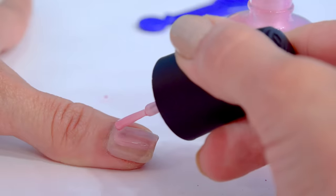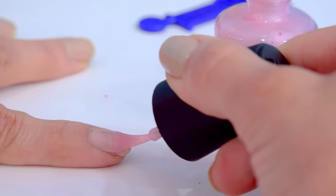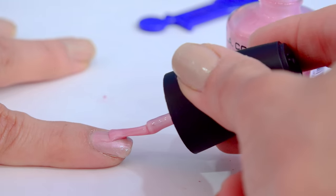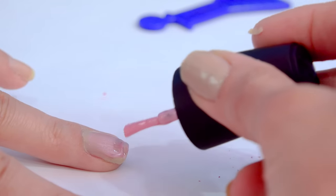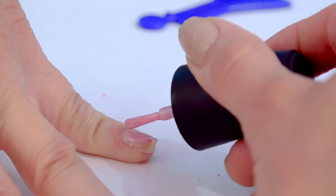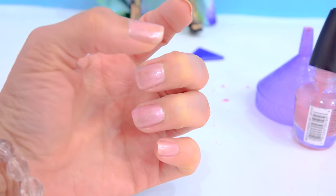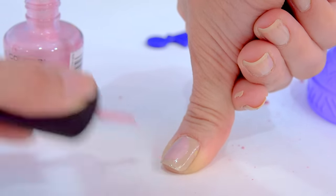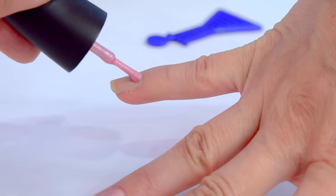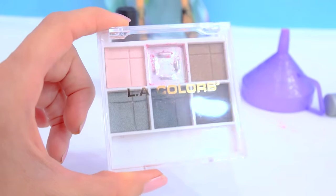This is so pretty! Oh, that's a really pretty color. I cannot believe I'm painting with eyeshadow. You guys, this is just too, too cool. Wow, these nails look really, really good. Now I'll paint my other hand — it can be a little bit tricky since I'm right-handed and I have to paint with my left hand. This turned out amazing! We have to make more. Let's make more nail polish with the eyeshadow.